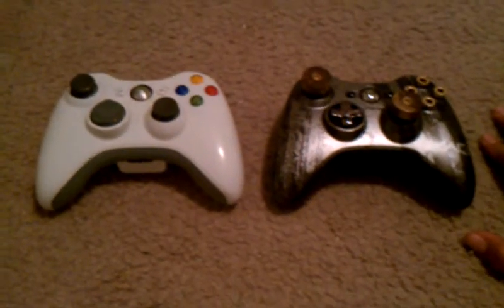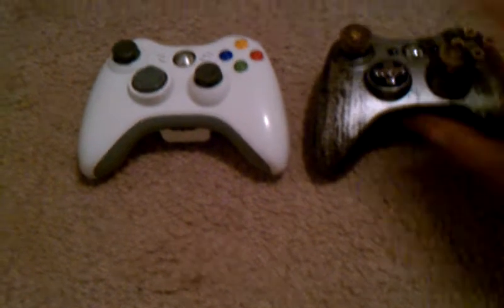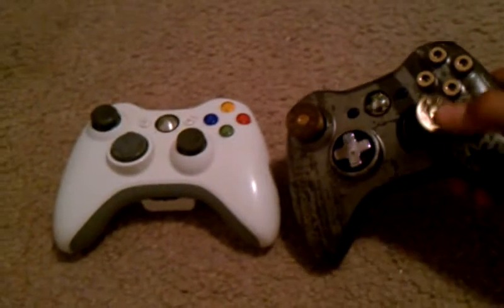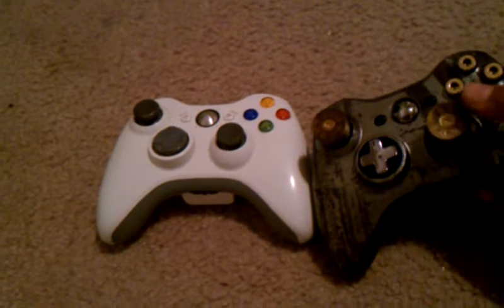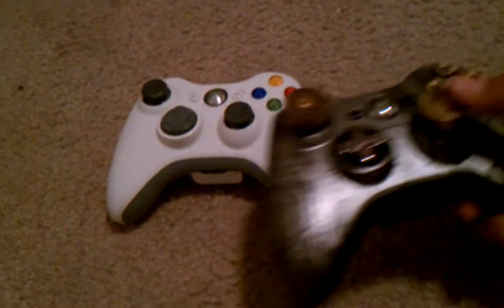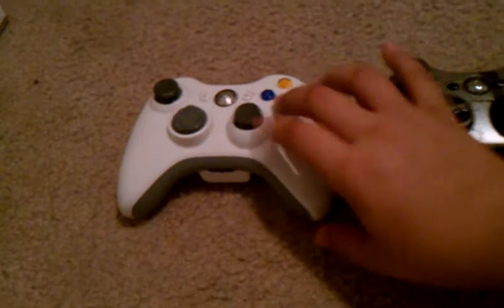Well, first of all, the big difference is the paint on this controller and on this one is different as well. The buttons are shaped like bullets, and the analog sticks are shaped like shotgun shells, whereas these are just regular analog sticks and regular buttons.